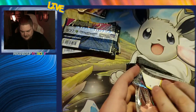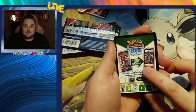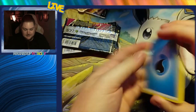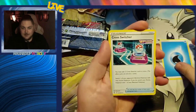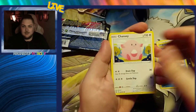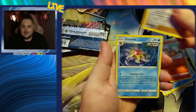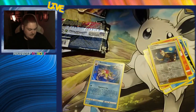Apologies again - flu. These packs feel heavy, wow. I don't know where these packs are from but they feel incredible. Starting off with the Fusion Strikes, finishing with Lost Origins. Pack one: water energy, Cross Switcher, Garbodor, Marshtomp, Chansey, Galarian Zigzagoon, Mankey, Clauncher, reverse holo Cinderace, and a holographic Starmie. Nice - starting off with a holographic!